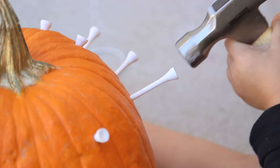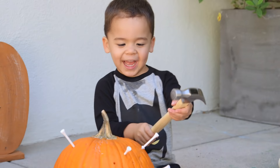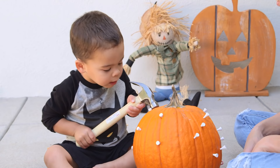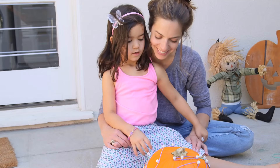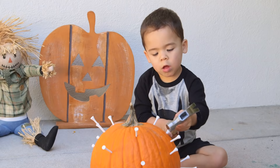Number four: I had these leftover golf tees from our construction zone episode and wow, they worked even better with pumpkins. Ford could hammer these in and pull these out all day long. I wanted to add a little spin for Presley — we used colored rubber bands to create shapes and she covered the whole pumpkin and really loved this. You've got to get yourself some golf tees!